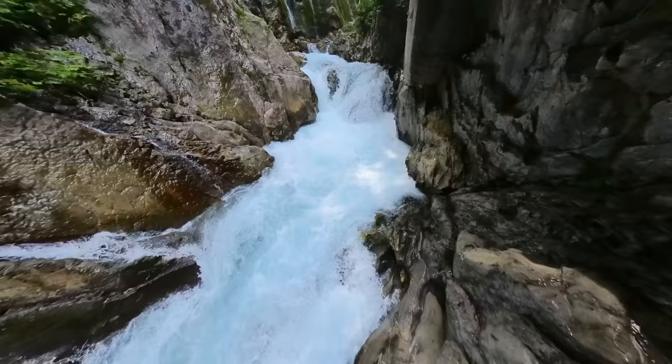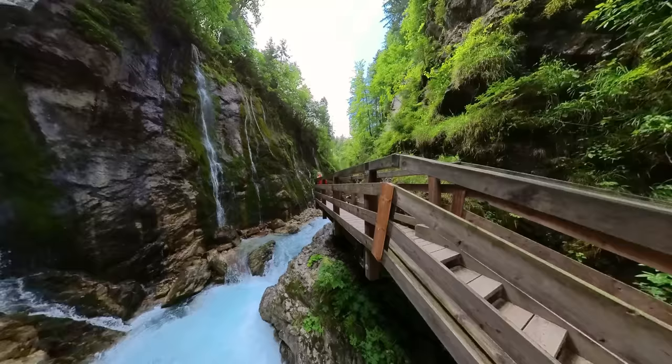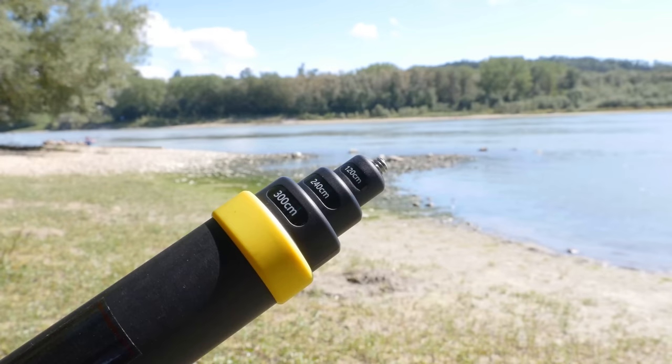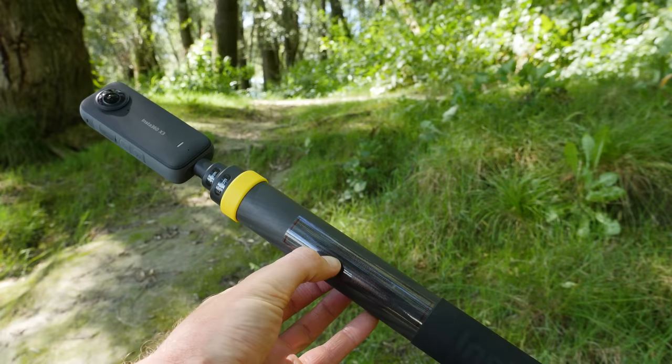By reframing the recorded 360 videos in post-production, spectacular dynamic sequences can be created. Get creative and combine your Insta360 X3 with the Insta360 extended edition selfie stick — you'll find the links in the description.